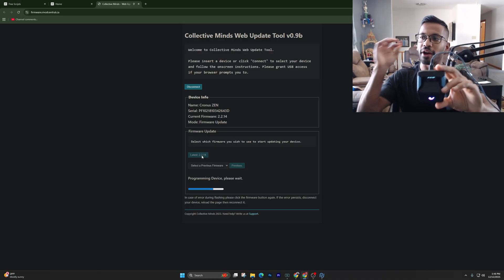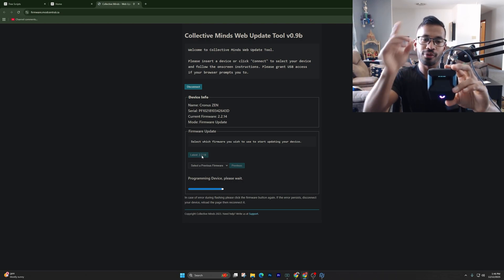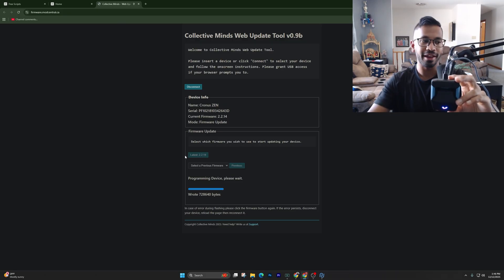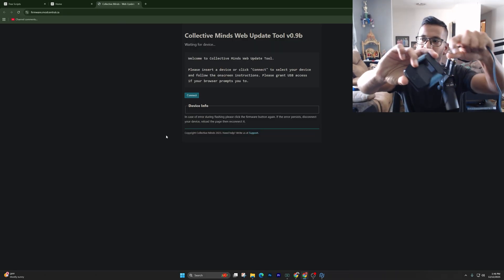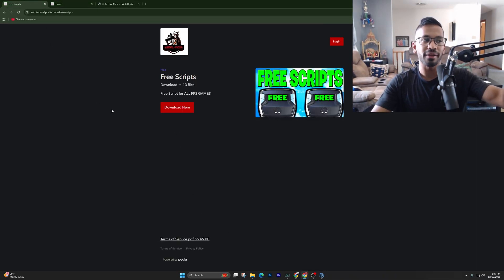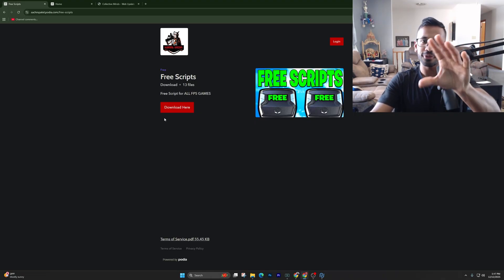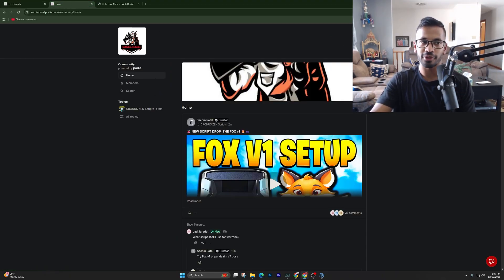Once it downloads, I'll show you where you need to go to download free scripts for your Cronus Zen. You can see it's done — now unplug the Zen from the top. Then go into the first link in the description — in all my videos I'll leave you free scripts that you can sign up for on our Podium page. It's completely free. Once you've signed up, here's how you download the script.